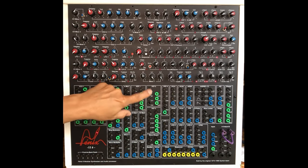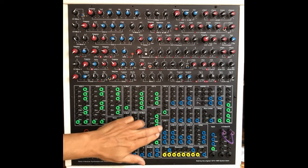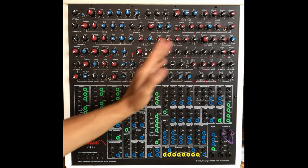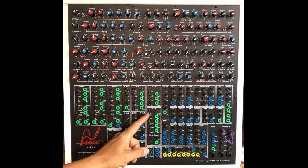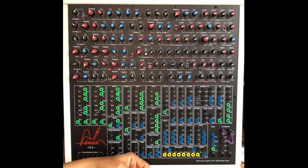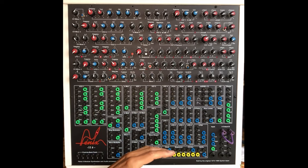Filter two: two inputs, two CV inputs. VCF3 — this is such a great filter, it's a formant filter with many controls over the bands. So you can have band pass, low pass, etc. and a mix of them, with different CV inputs for different bands. It's really well thought.